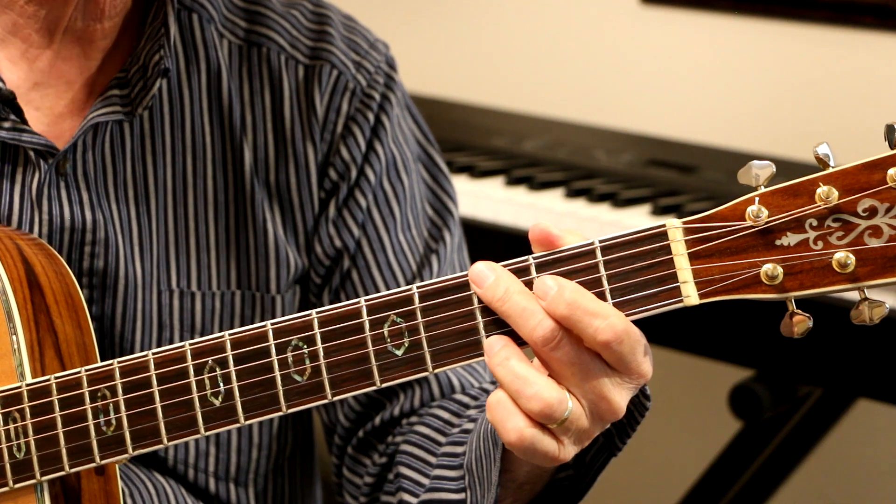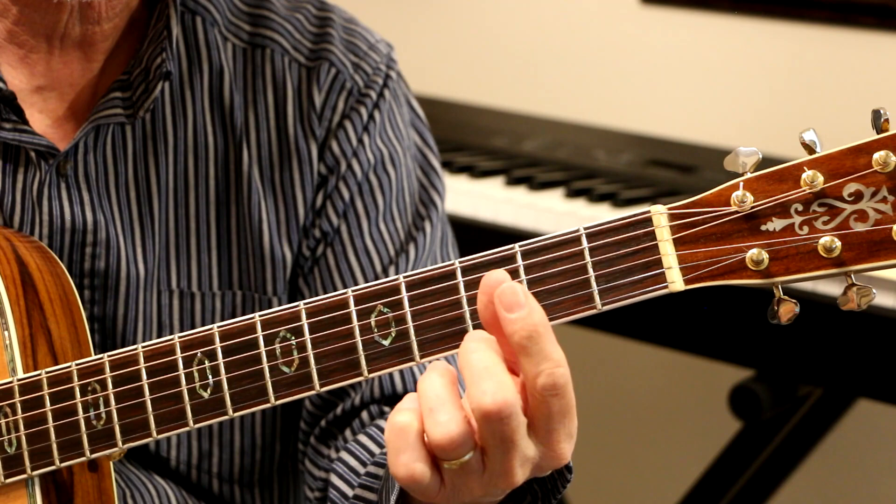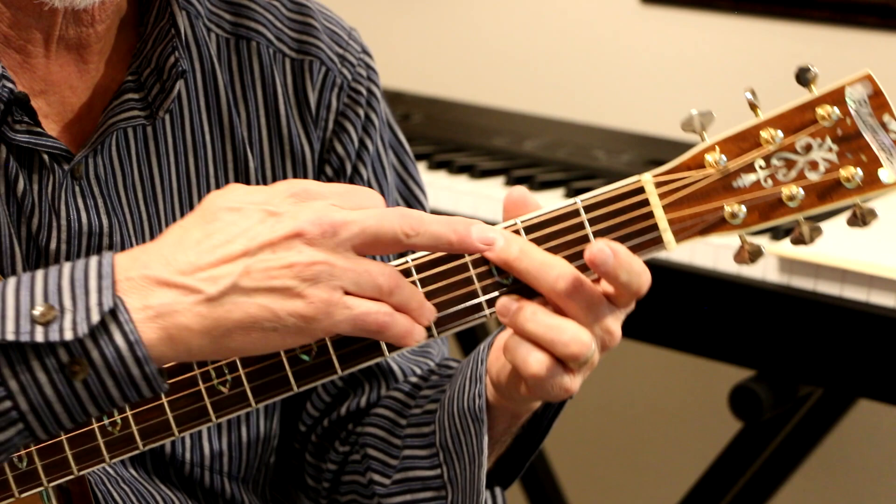Let's play a G chord. I love to play the G chord this way. What I do is I don't even put this finger down like this, but I like to have it up. I let this finger touch the A string.